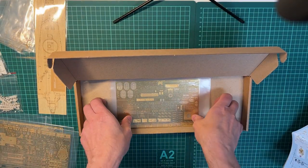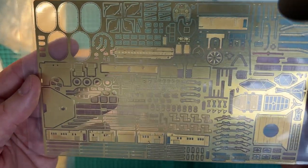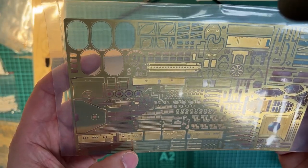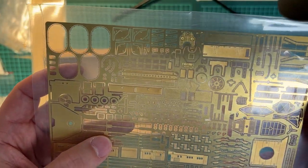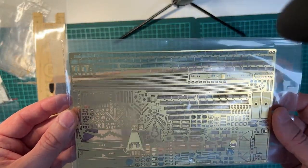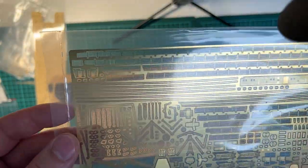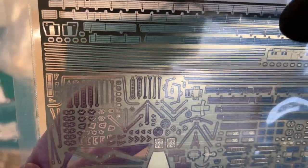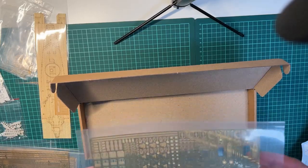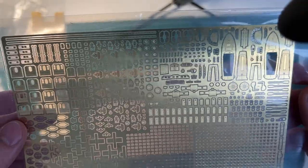They've done an amazing job. More details for the superstructure here. Some railing parts, some more railing. Looks to be a lot of stairs here, some ladders. Sorry about the glare from the lights. Some details for the tenders, a lot of doors.